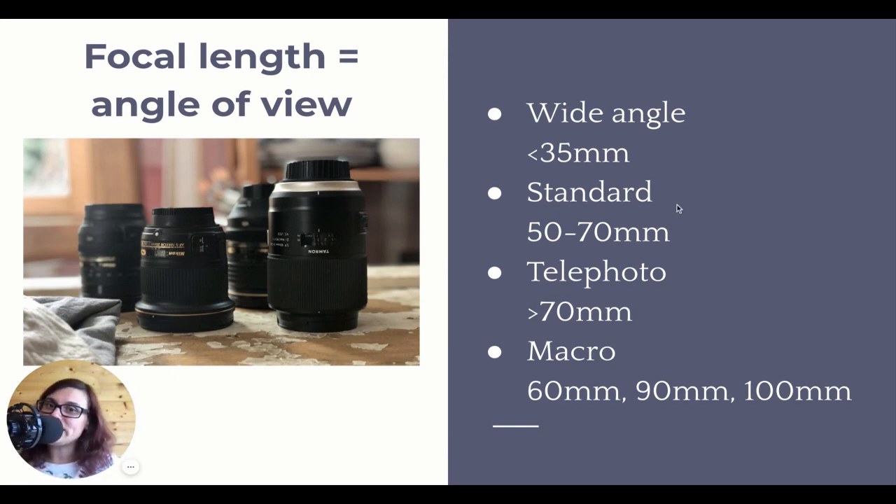Standard lenses are anything between 50 to 70mm. Why do we say standard? Because those focal lengths represent almost the same angle of view as the human eye. That's why they're called standard lenses. If you use a 50mm or a 70mm, roughly your angle of view will be the same as your naked eye.